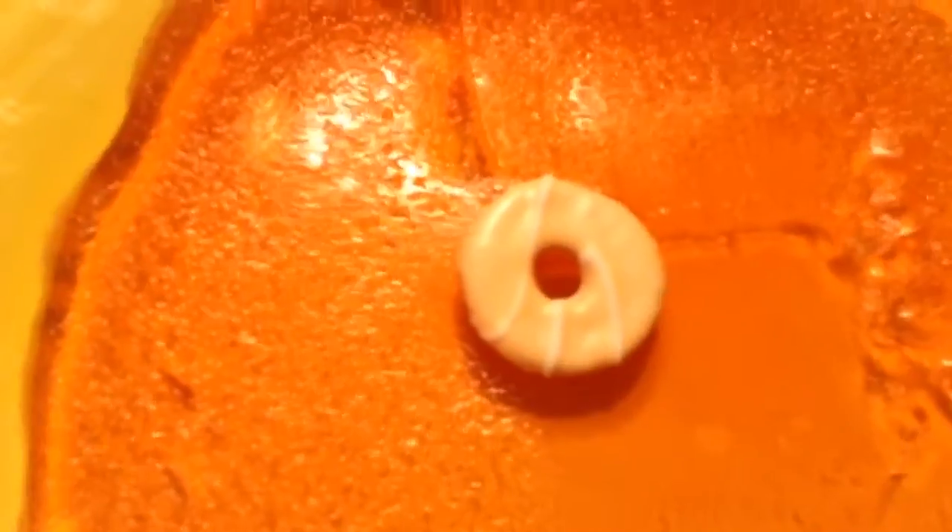First is the nucleus. Here is Jell-O that we made earlier, and it's going to be our cell membrane. So here is the nucleus right there.